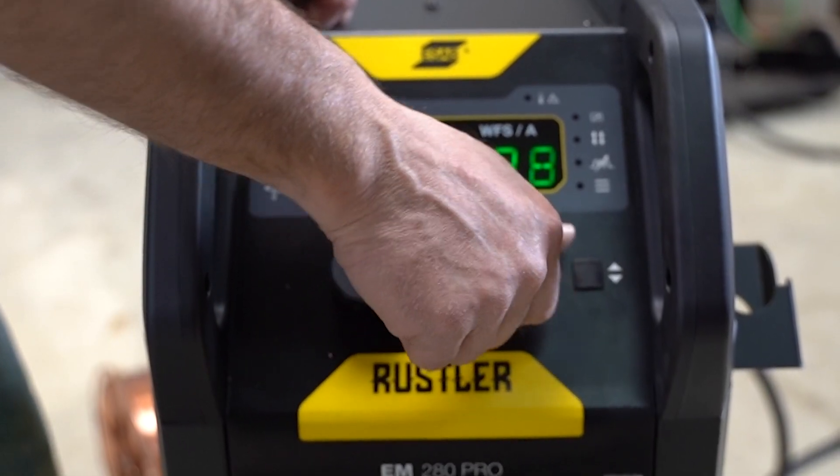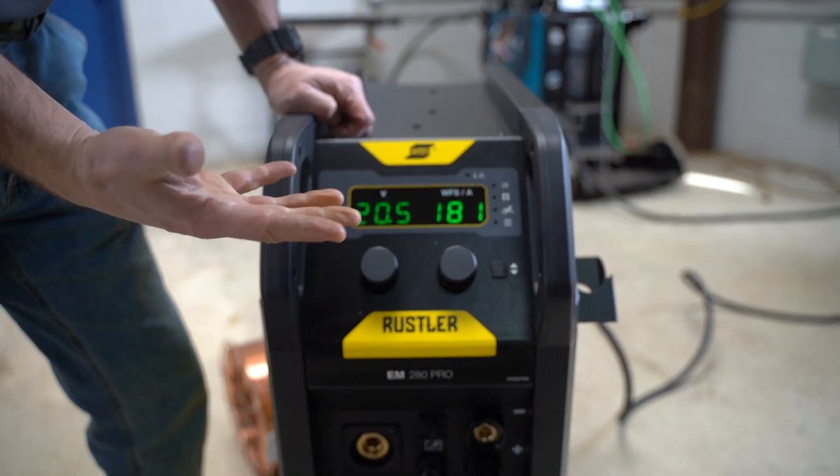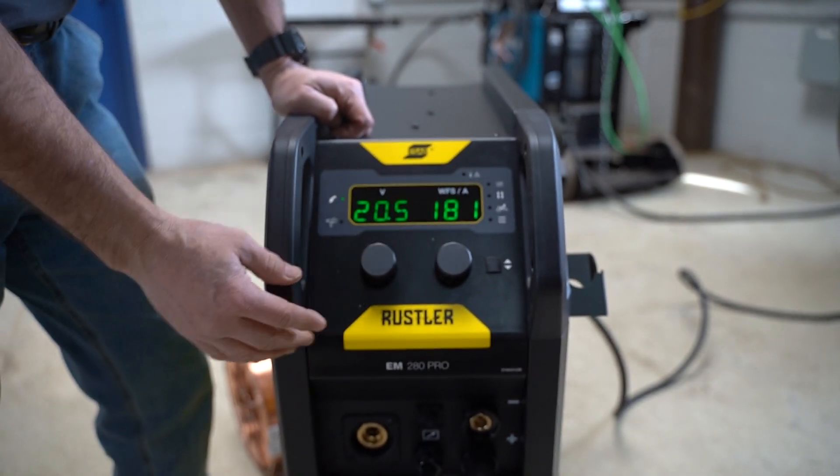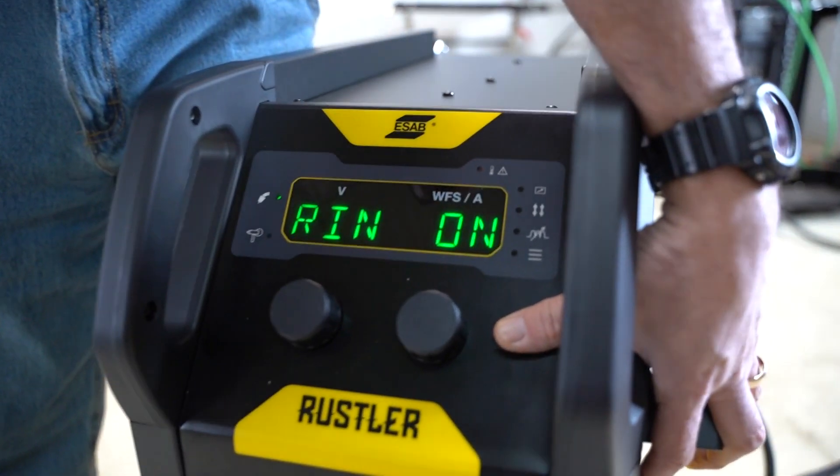The front display is pretty simple and straightforward — full digital, green just for high visibility. It's a very simple two-knob control, which a lot of people like: wire feed speed and volts.